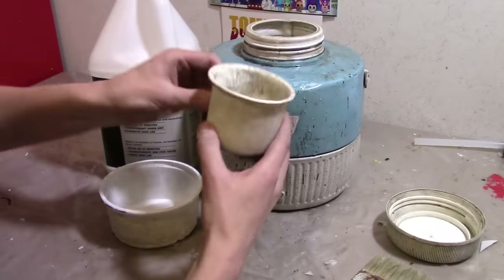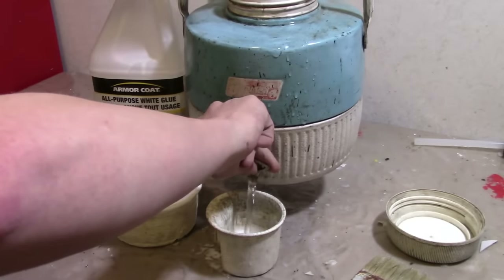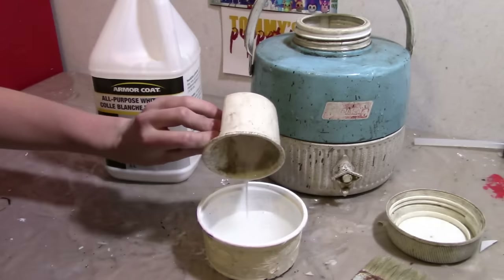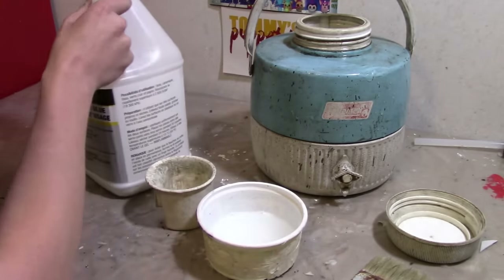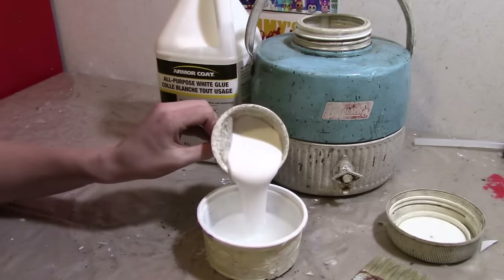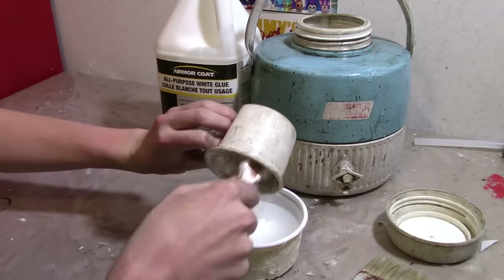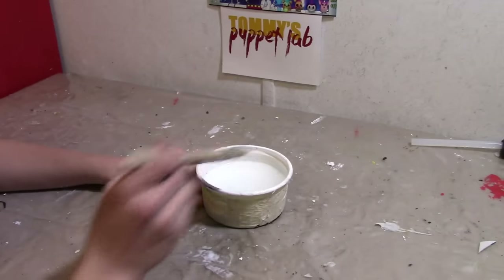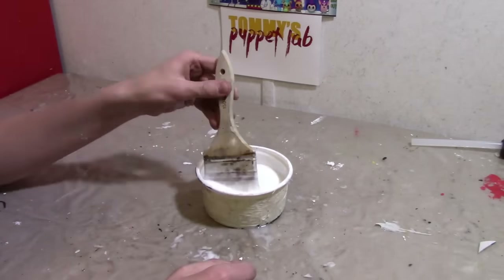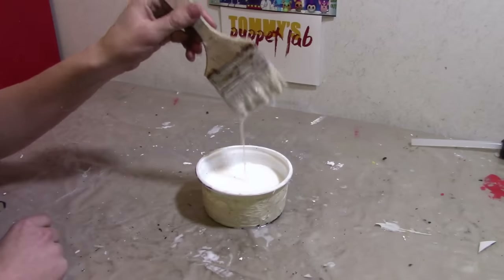So I got this little measuring cup here. We're going to start off by adding one part water and pour that into the container. Now we need to add one cup of white glue. You just pour it into your water. You can use a small paint brush to get the glue off. Now you're going to mix your solution — keep mixing it until it is one smooth solution. So that should be good enough. Now we have our mixture.